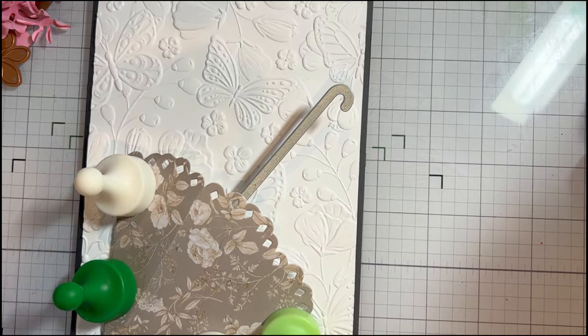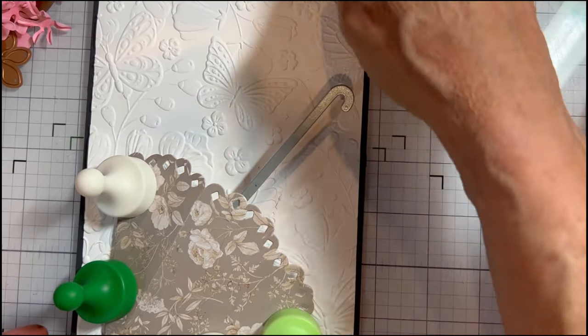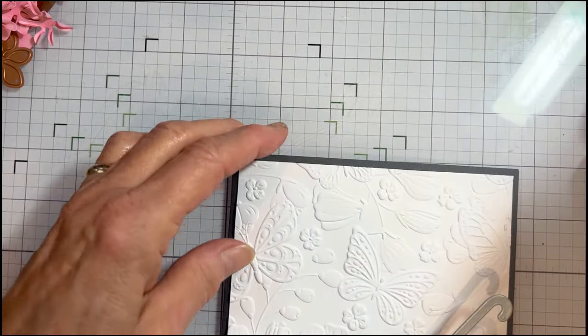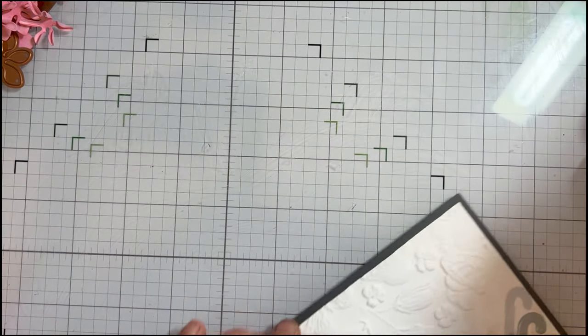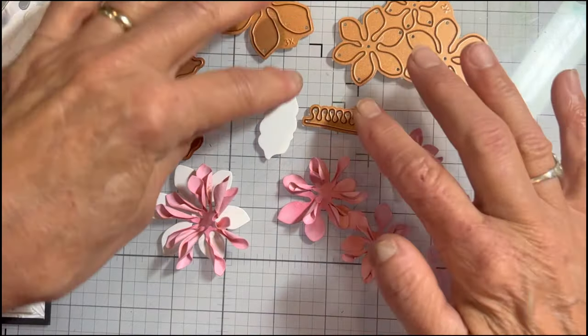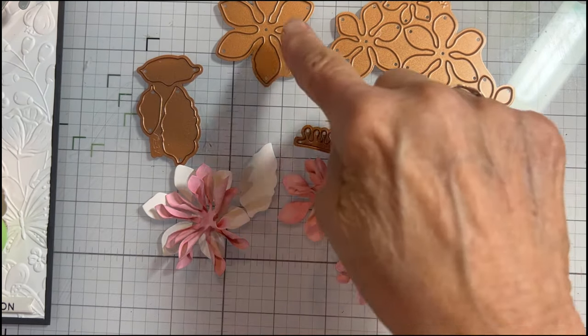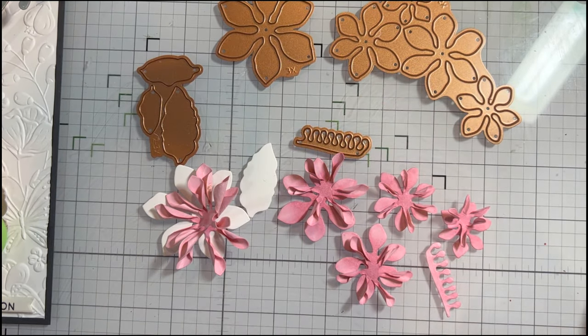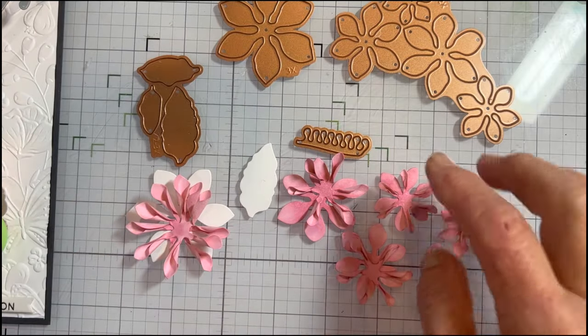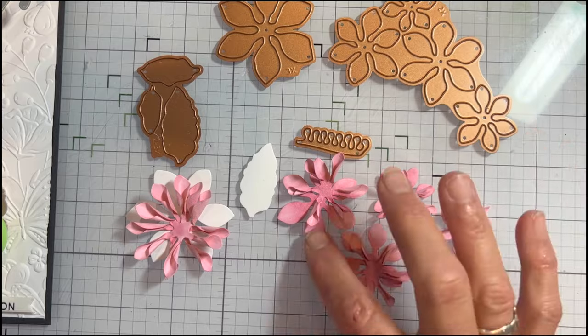Harper's little paws are sticking out here, so let's get it just off camera. Here's the die — it has a large petal piece that has six petals; cut it three times, and I've done that here. Then you've got a plate that has all the other pieces that you cut twice.